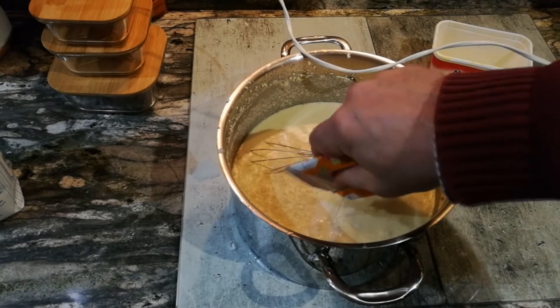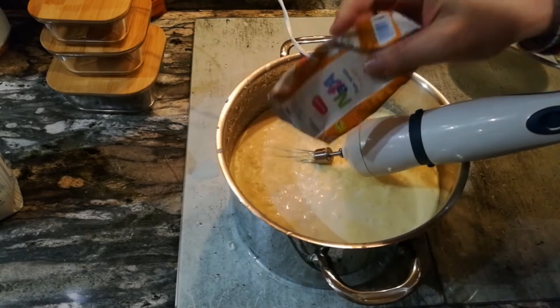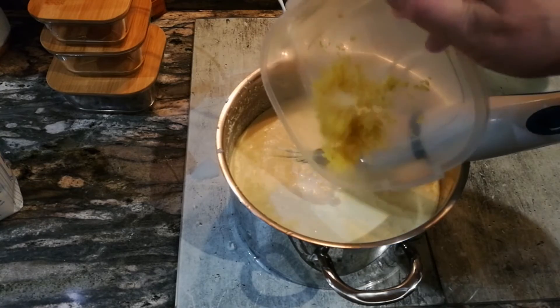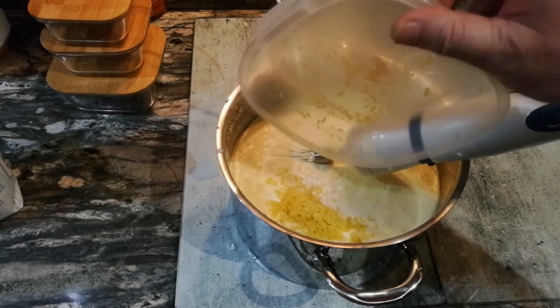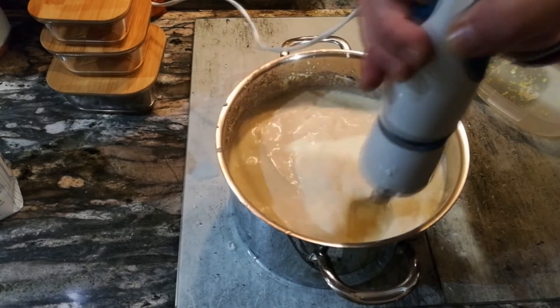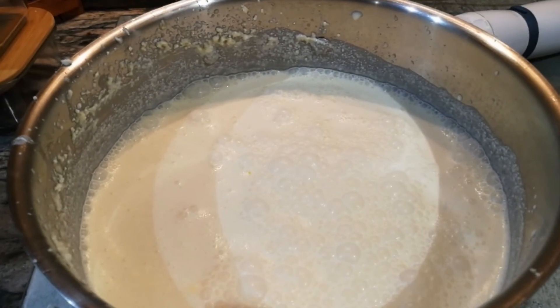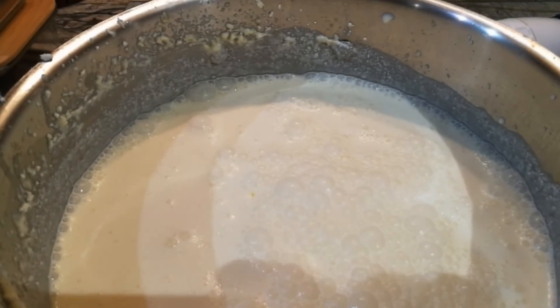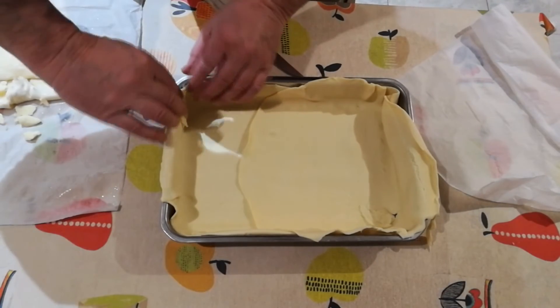Integramos el litro de nata, la ralladura de limón y volvemos a batir. Cuando ya está todo integrado, pues vamos a preparar los moldes — yo voy a hacer dos: uno rectangular y otro redondo.